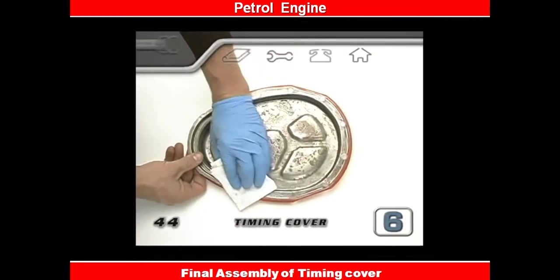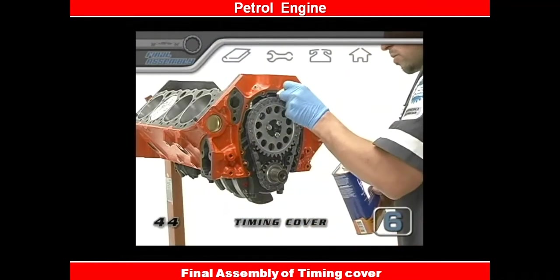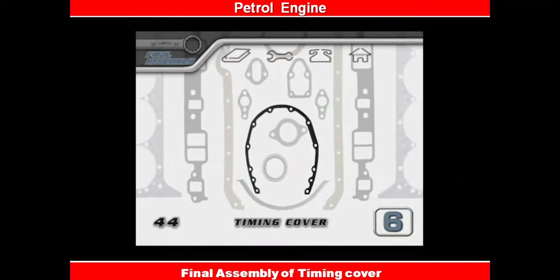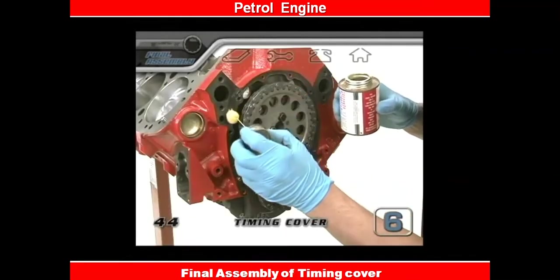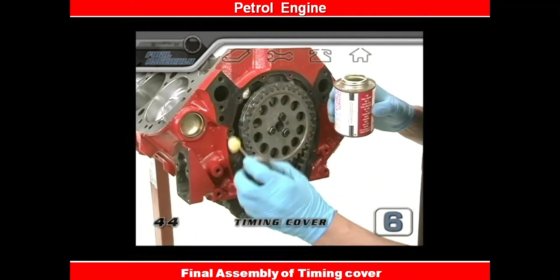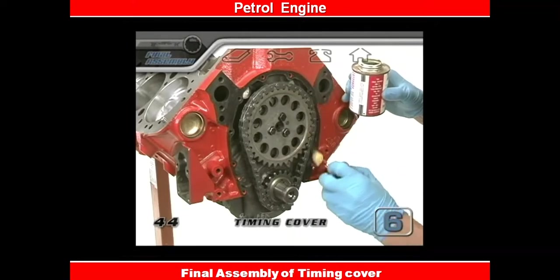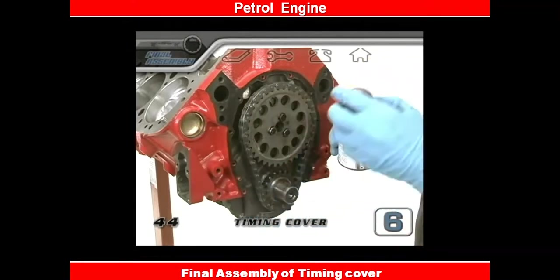Next you want to clean the gasket mounting surface of the cover and the block with some solvent. Most gaskets for timing covers are made of a paper composite material. The best way to seal these is with a gasket sealant — most gasket sealers work like rubber cement. You'll want to coat the surfaces of the block and the timing cover, then evenly coat both sides of the gasket and let everything dry for a minute or two.